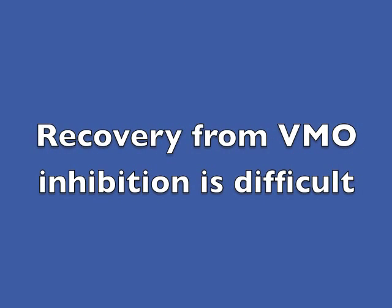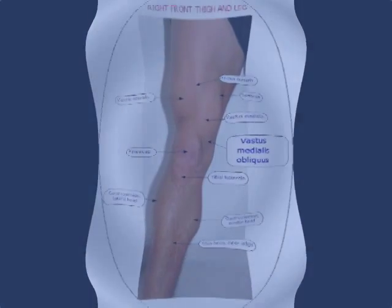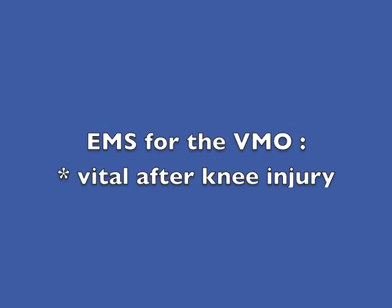Once the VMO has stopped working properly, it is extremely difficult to regain its function through exercise alone. The VMO is a very small part of the quadriceps muscle group on the front of the thigh. When the VMO is inhibited, the larger muscles in the group tend to take over and prevent it from functioning again. That is why electrical muscle stimulation is vital for recovering VMO function after any knee injury and in many cases of more generalised leg injuries, unless of course it is contraindicated for any reason.